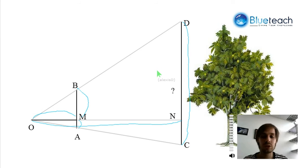To find DC, we're going to use the intercept theorem in two triangles. The first one is triangle ODN, with DN and B parallel. We can use the intercept theorem there. We can do the same in triangle ONC, where MA and NC are also parallel. In each of these triangles, we have all we need to figure out DN and NC. In the first one, we know OM, ON, and BM, so the ratio BM over DN equals OM over ON, and we can figure out DN. Likewise, we can figure out NC. Then we just add DN and NC to get the height of the tree.